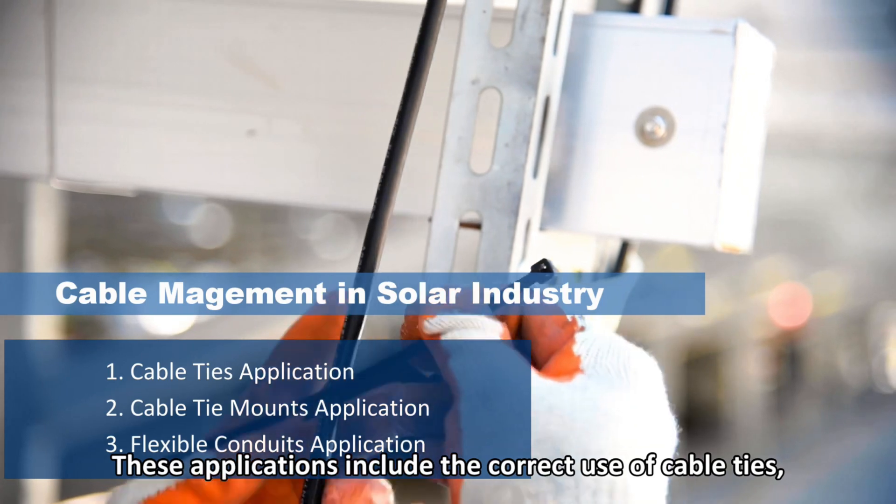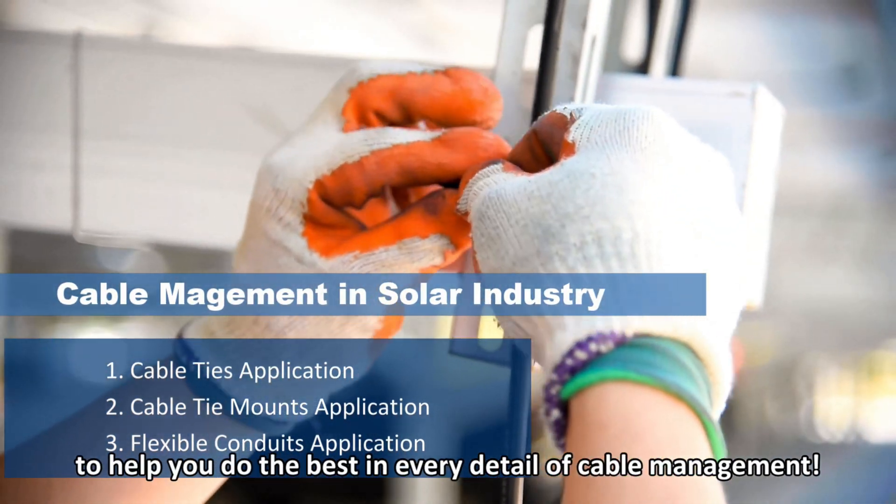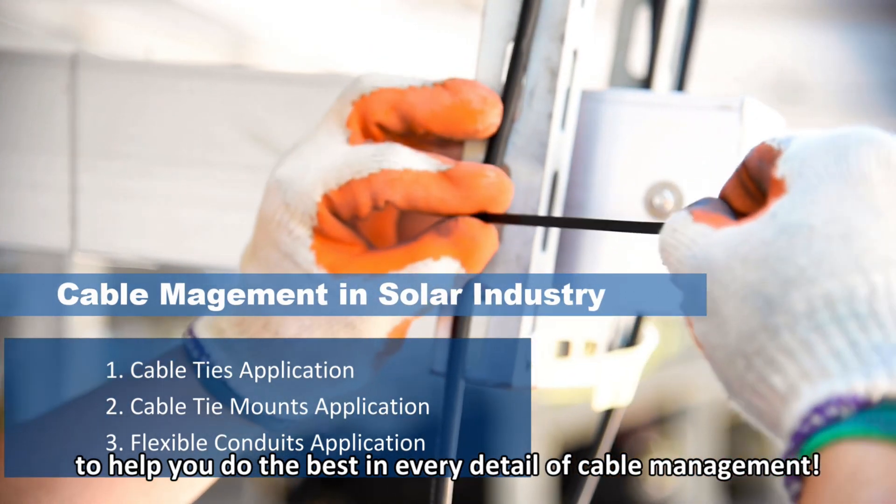These applications include the correct use of cable ties, cable tie mounts, and flexible conduits to help you do the best in every detail of cable management.